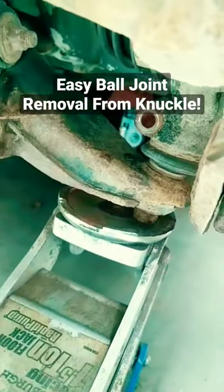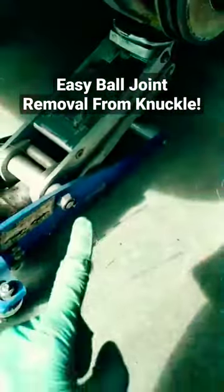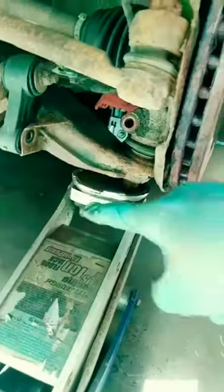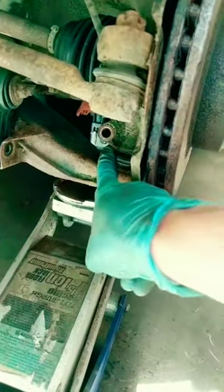Before, I made a video on how to pop a ball joint stud out of a control arm by jacking it up, wedging something between the knuckle and control arm, and basically letting the suspension do the work for you. A lot of people wanted to know if you could also pop the body of the ball joint out of the knuckle the same way.